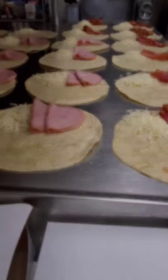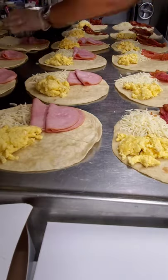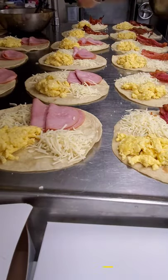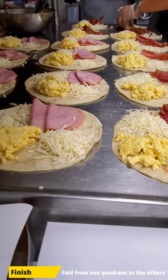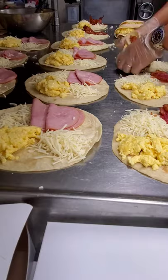Once that is finished, start spreading the egg onto another quadrant and fill the rest of the quadrant with the cheese. Start folding away and you get yourself a simple breakfast wrap. Enjoy!